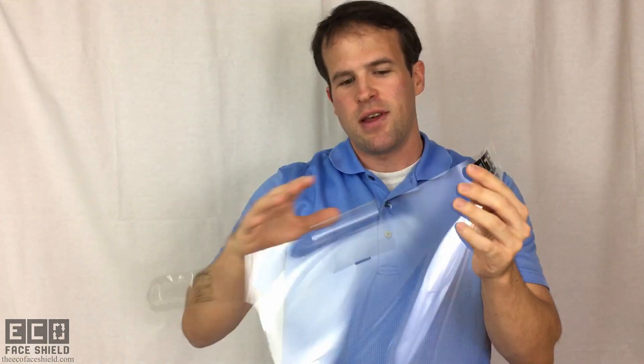So now that you've peeled off both sides, you can see it's visibly clear. The next step is we fold the forehead tab down into the slot, like that,